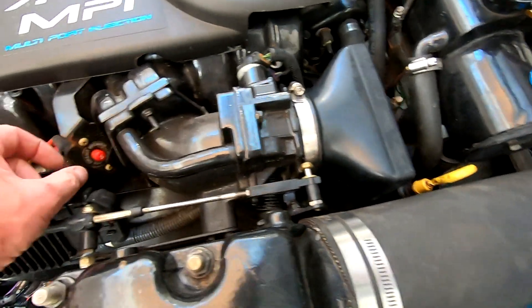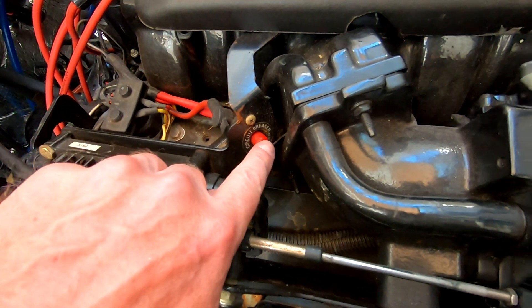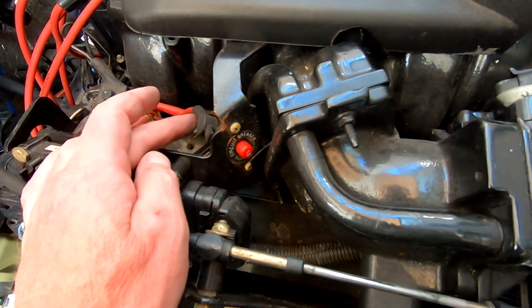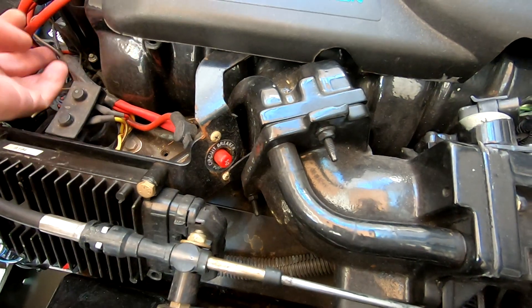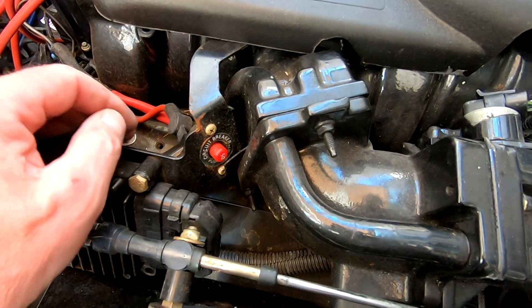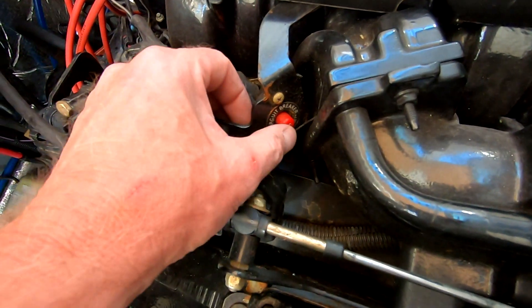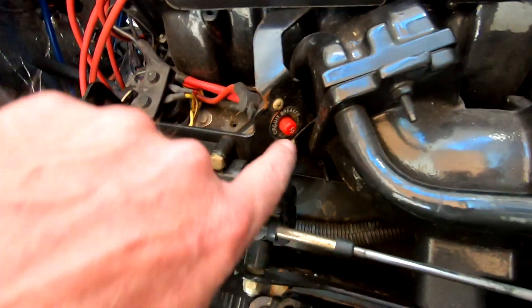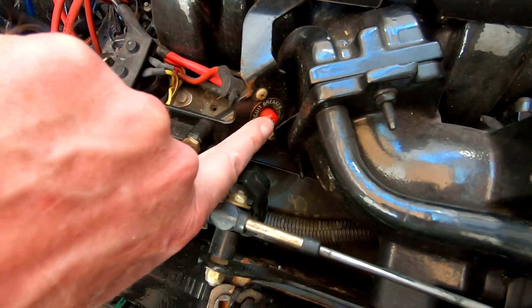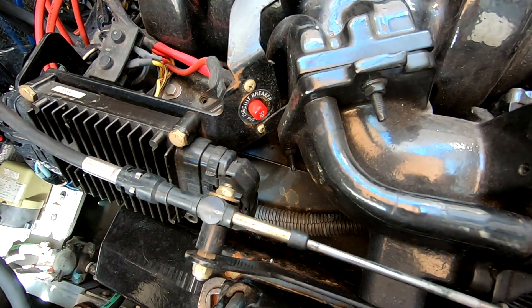Just a heads up — there is a main 50 amp breaker underneath here, and I'm guessing that's an ignition breaker. So if your boat's causing you grief and not starting, and everything else has not worked for you, maybe just pop this cover off and make sure that this breaker hasn't been tripped. Just reset it, then find out why it's tripping.